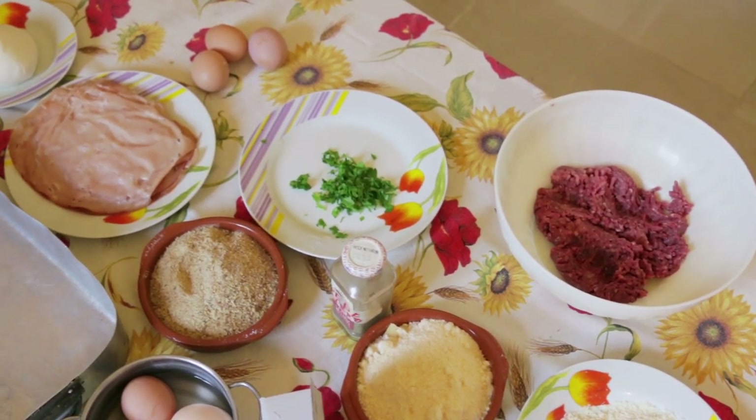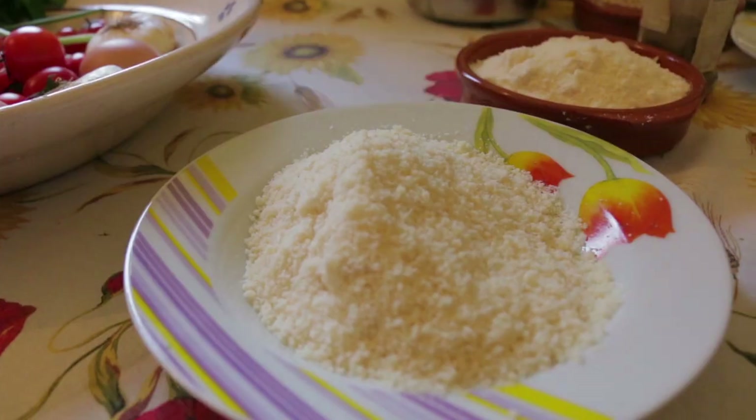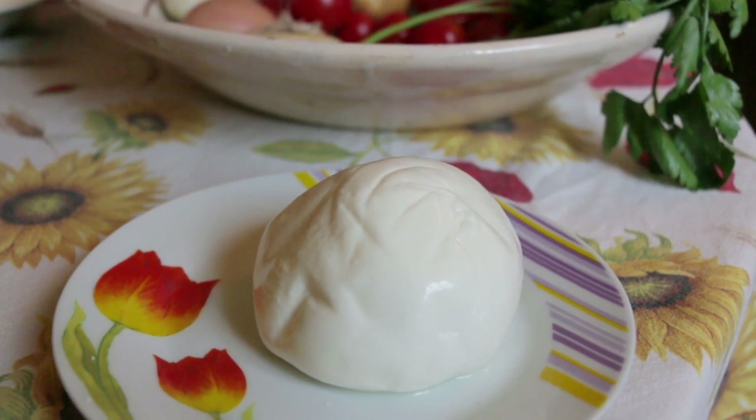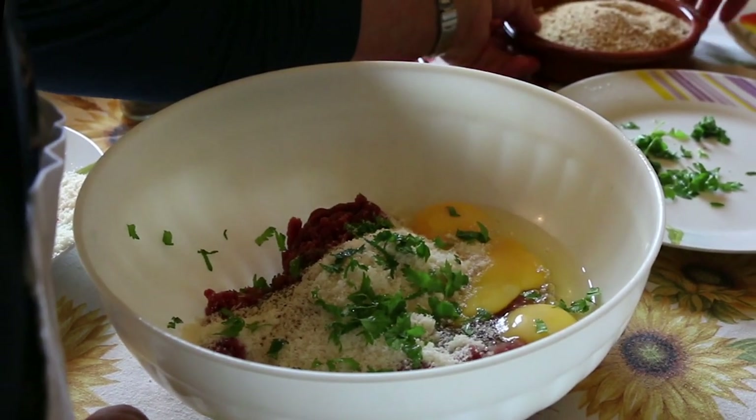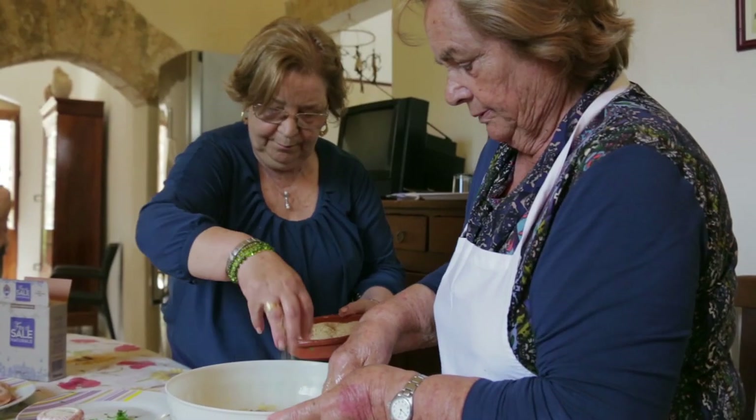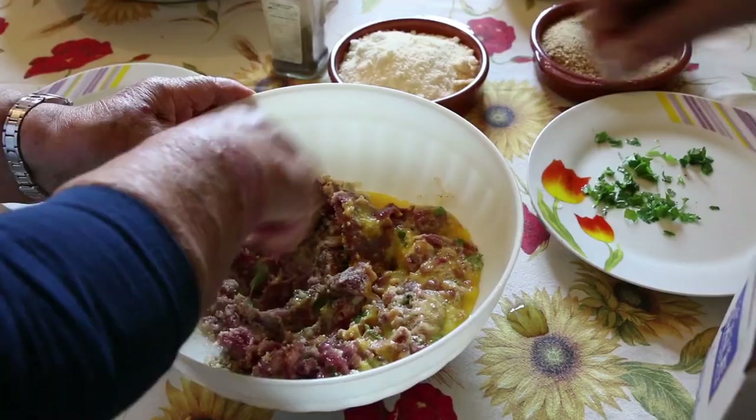This lasagna has lots of different ingredients, including tiny meatballs, or polpatini. The women make these with a mixture of minced beef and pork, toscanello cheese — which is a kind of pecorino — eggs, parsley, breadcrumbs, and salt.